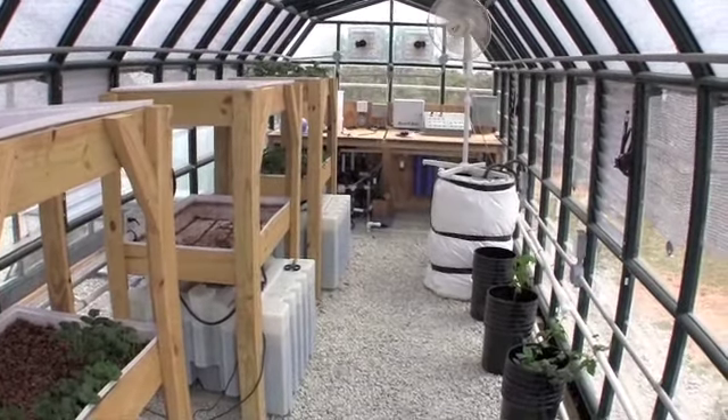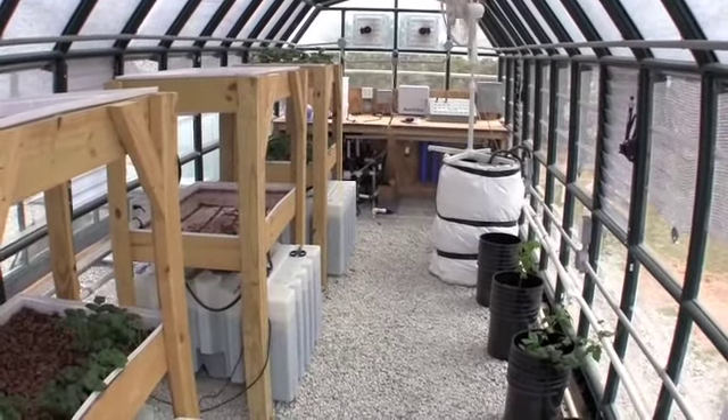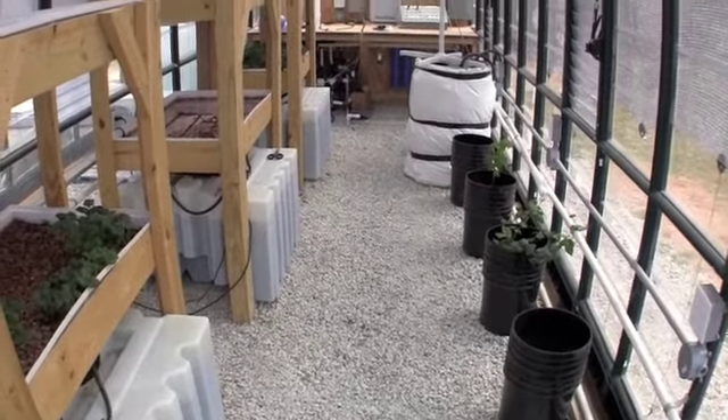Welcome back to Practicing Hydroponics everyone. As you can see I'm standing in the entryway of our greenhouse. This is the Berry House.